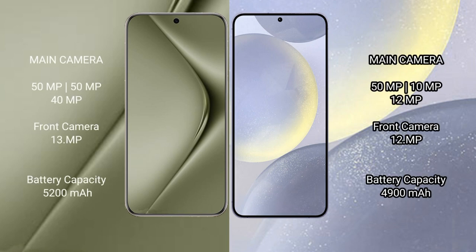Wahabepura 70 Ultra features a triple rear camera setup: 50 megapixel plus 50 megapixel plus 40 megapixel, and a 13 megapixel front camera. Samsung Galaxy S24 Plus features a triple rear camera setup: 50 megapixel plus 10 megapixel plus 12 megapixel, and a 12 megapixel front camera.